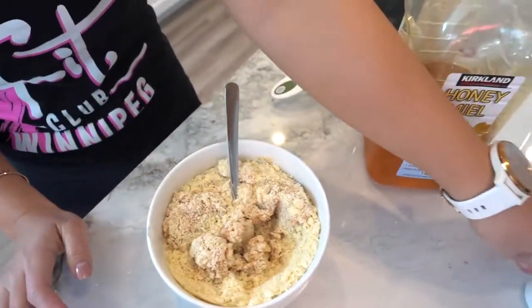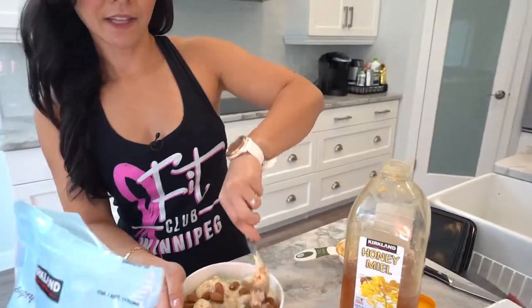And lastly, I will be adding a third cup of almonds. Give that a good mix.